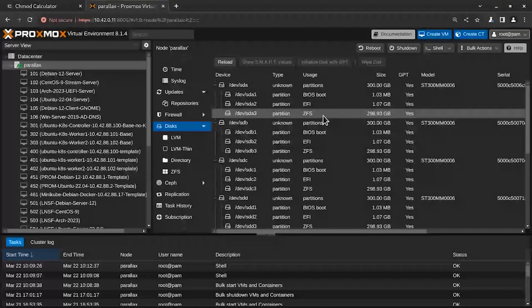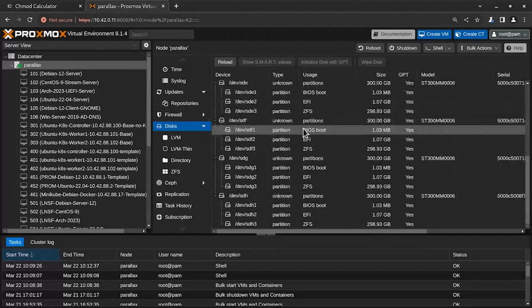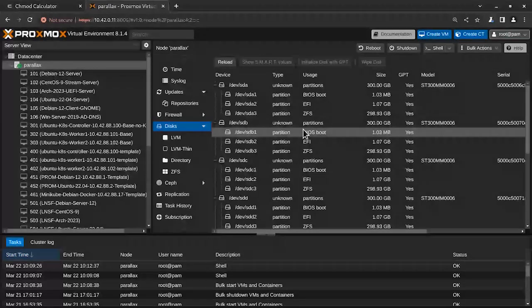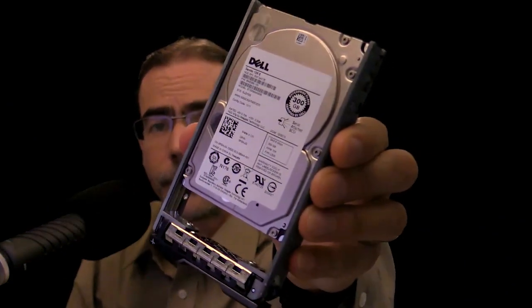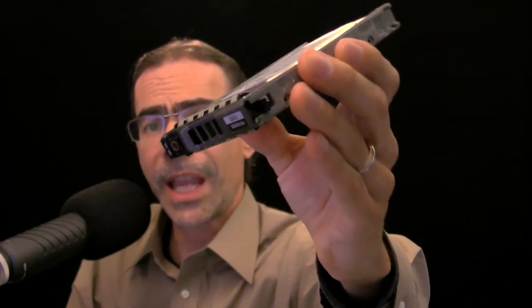ZFS used to stand for Zettabyte File System, but today it's just known as ZFS. This system has a total volume of about 1.5 terabytes. When I installed Proxmox, I decided not to use RAID on the controller but instead use RAID with ZFS — specifically a RAID 10 setup with all eight drives. If one drive fails, we replace it. You always want a couple of backup drives available. These are hot-swappable SAS drives inside caddies that plug right into the server.